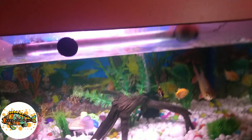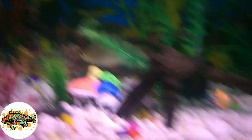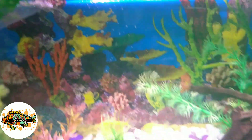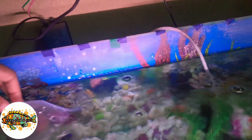When you release your fish into the aquarium, there is one thing you need to do. Now I will put it in the aquarium. I will show you the fish settling in in my next video.